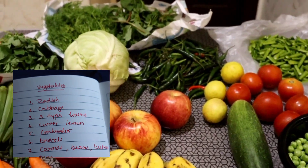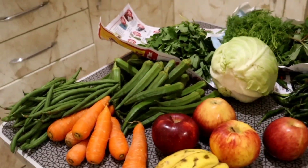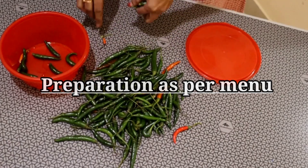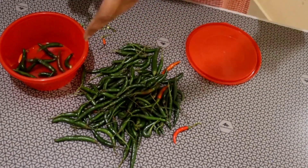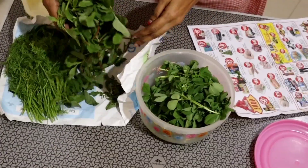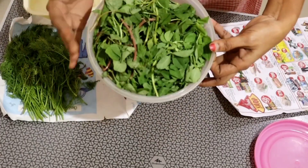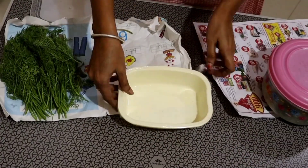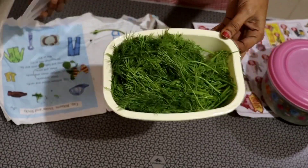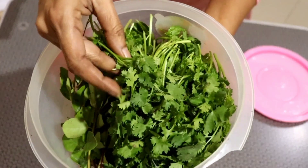If you want to make a list, you will have a list. If you want to make a wash, you will have to clean it. For more than 15 days, you will have to clean it in airtight containers.